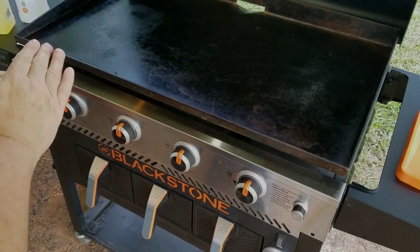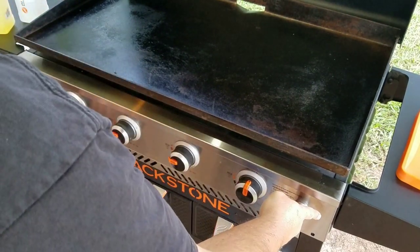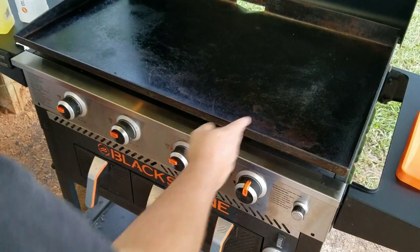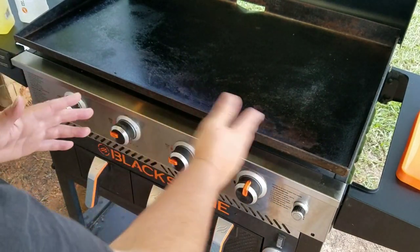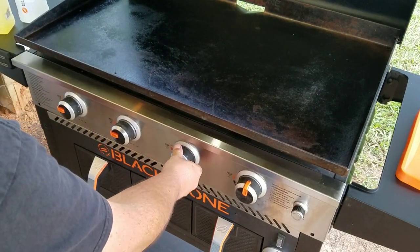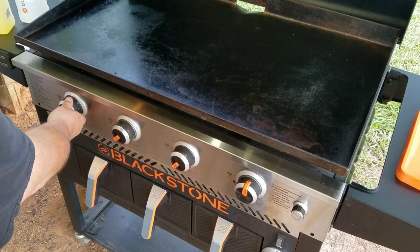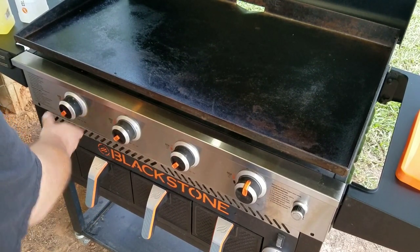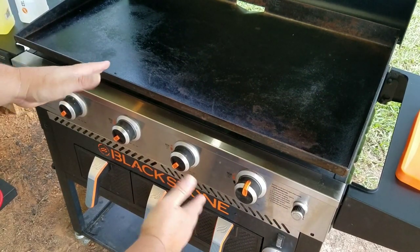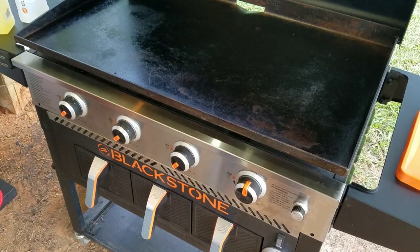All right, we got to get this thing fired up. We're going to turn these two burners here and these three burners here. I think I'm gonna leave this side off like normal, in case things start getting done more than others and I need to slide them over. We're going to turn these things down to about a medium-low and let them get heating up — about halfway between medium and low is where you want this thing.